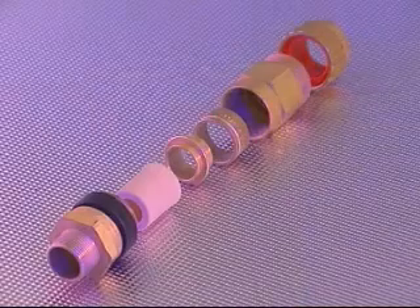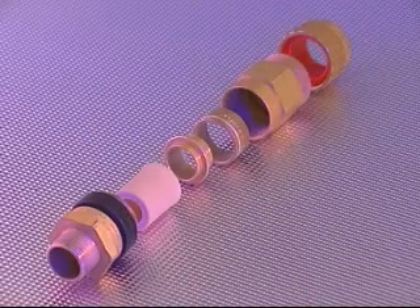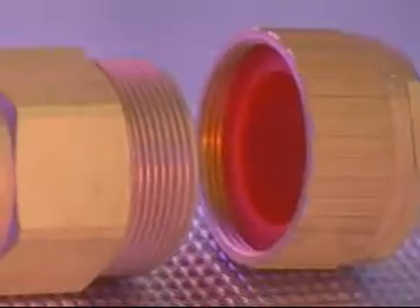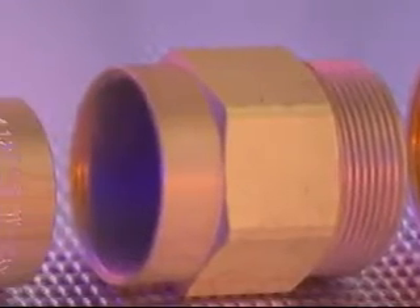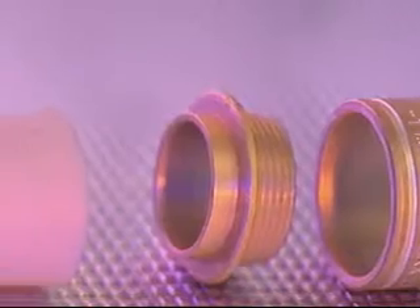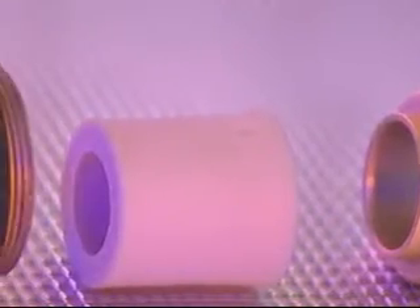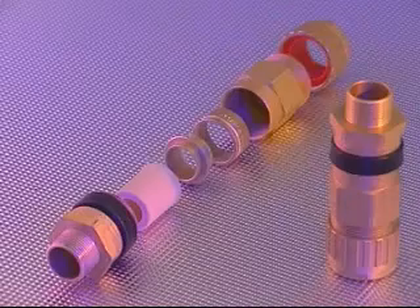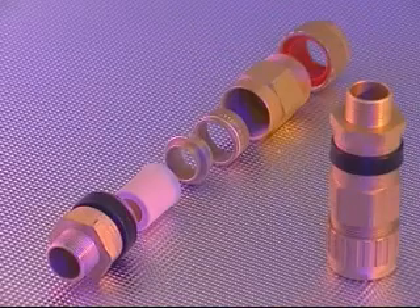The ICG-653 Universal cable gland comprises six major components: these being the back nut, middle nut, reversible armor clamping ring or RAC, armor spigot, compound pot and entry component complete with deluge seal.